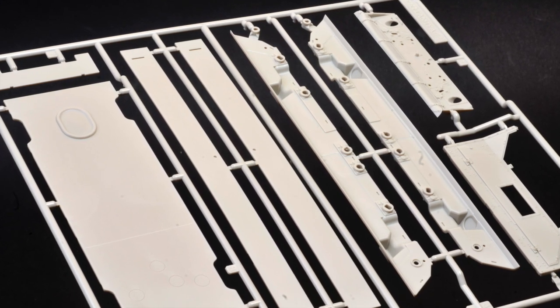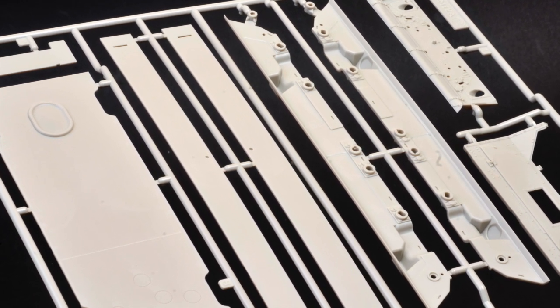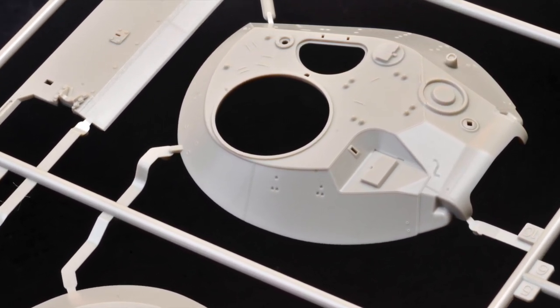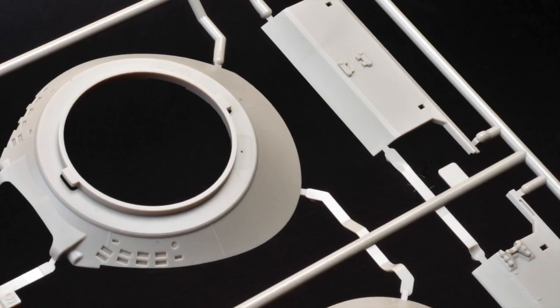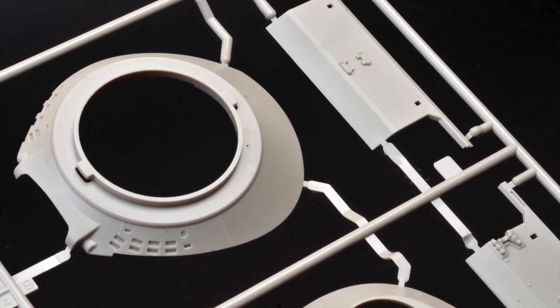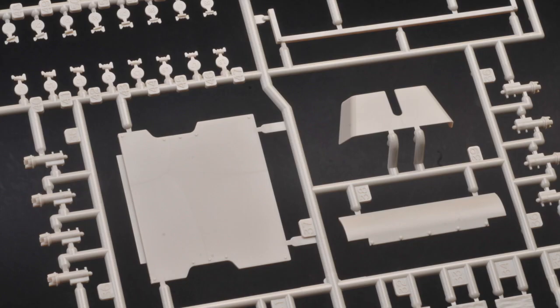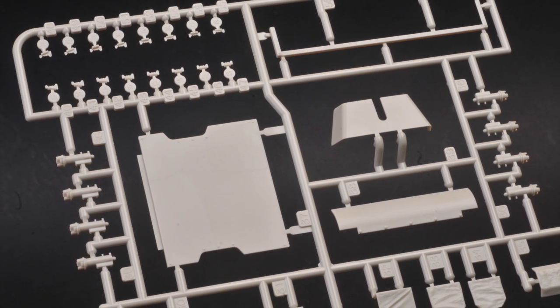The lower hull is a flat pack made up of multiple parts. This is the turret's upper dish section, part of the characteristic flying saucer turret, and here's the lower half, along with tall parts including the front machine gun shield.